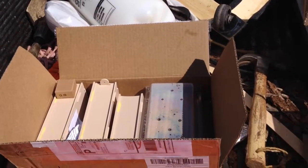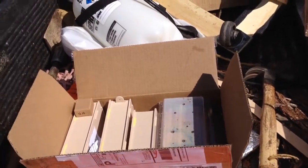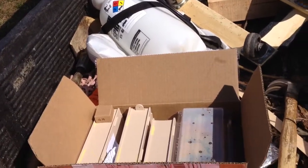It's mid-April, and I'm putting out my mason bees — also known as blue orchard bees, also known as leafcutter bees.